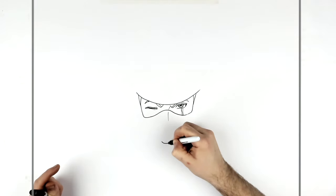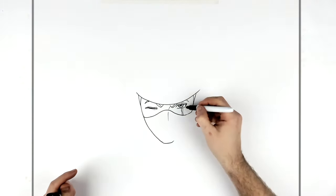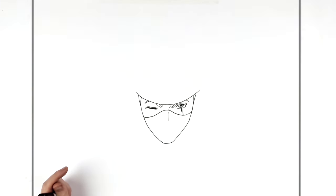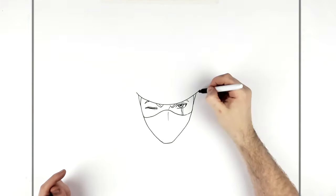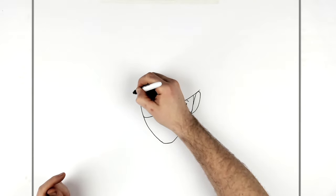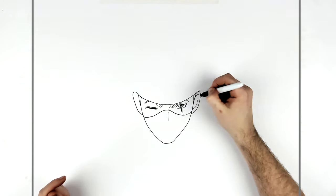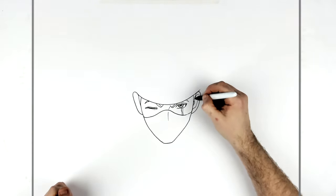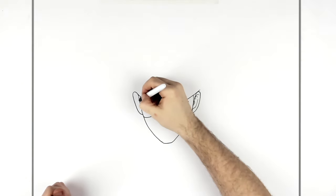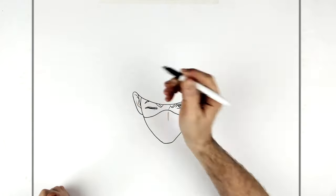Then we go down to his chin — his chin is about here. Just go down for his jaw. We can see his ears sticking out here on both sides, and then lines inside the ear like so.